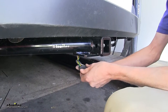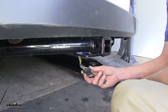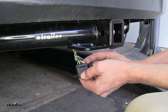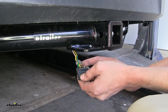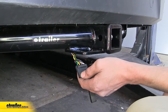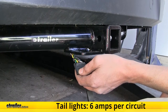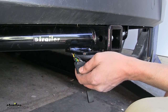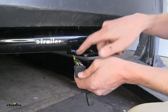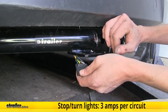Here's what our wiring looks like installed. This wiring harness gives us the basic lighting functions that are required by law in order for us to safely and legally tow a trailer. Our white wire provides the necessary ground connection. Our brown wire provides our taillight and running light function — on this circuit we have a total power output of 6 amps, which is more than sufficient for several incandescent bulbs or as many LED lights as we want. The yellow wire is our left turn signal and left brake light. The green wire is our right turn signal and right brake light. Each of those wires has a total power output of 3 amps.